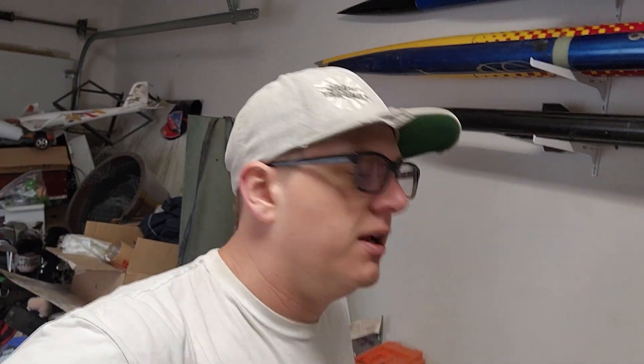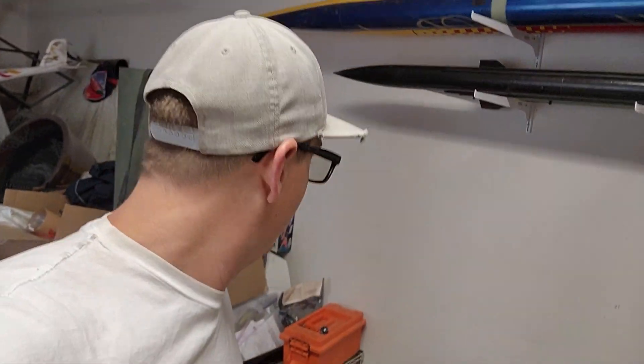We flew all the big rockets already, but I have one more flight. My AMW 4-inch Big Daddy has only flown one time on a CTI K740 C-Star. So today we are going to fly it on an Aerotech K185. People ask me how high it goes — I don't know. It has no altimeters. It's just motor deploy.